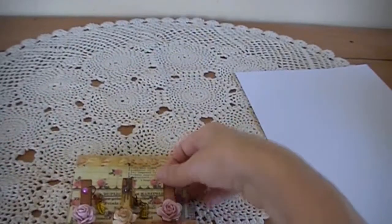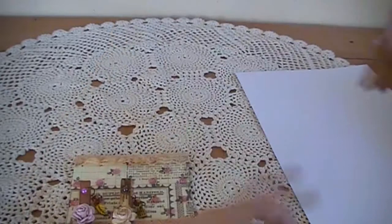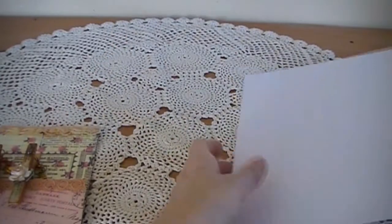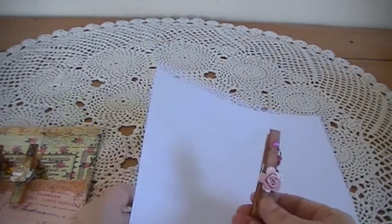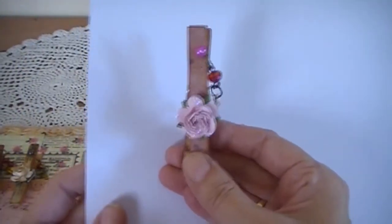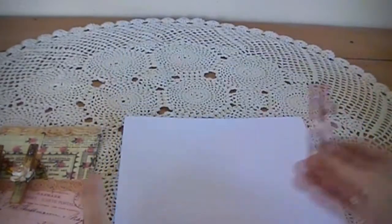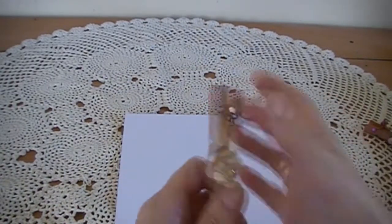I'll take one off to show you. So there are little charms hanging on the side of the pegs like that. Nice little set — you can use them on your projects.